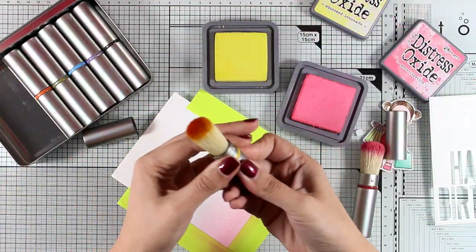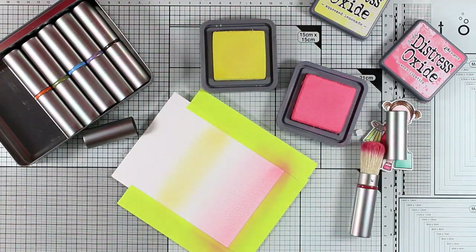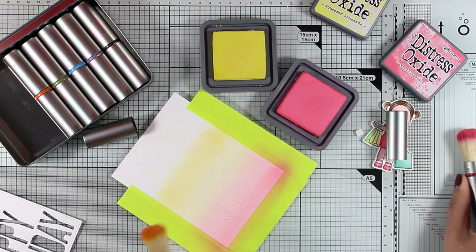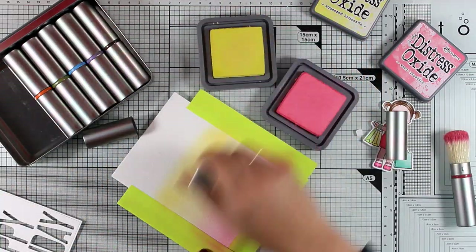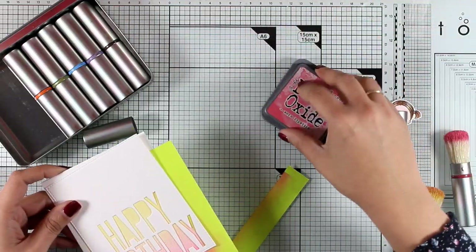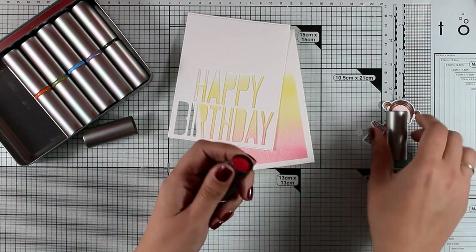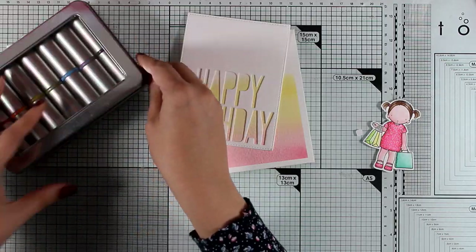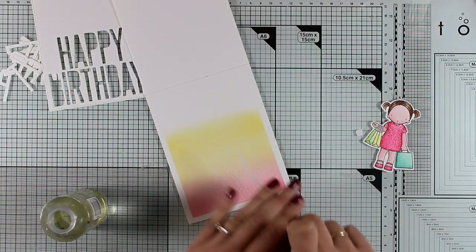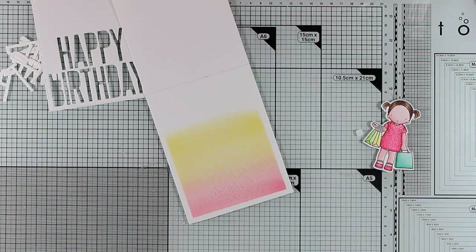Now I'm going to ink up my card base. This is watercolor paper cut to size — a standard card that's four and a quarter by five and a half. I'm applying some Distress Oxide ink with my blending brushes by Tim Holtz, which give a lovely subtle look. The two colors I'm using are Squeezed Lemonade and Worn Lipstick, and I'm making sure they meet at the center and overlap to create a lovely third shade. I also used post-it tape to protect the edges, and now I'm adding some water splashes, which give a great effect on watercolor paper.